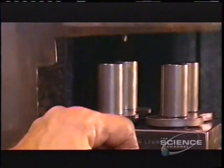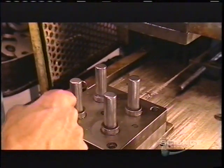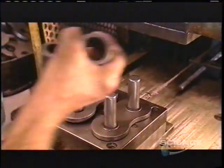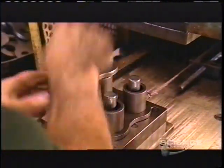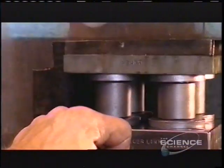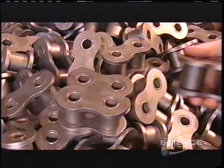The link plates and bushings go into an assembly device. A ram presses them together. They remove them and place two more link plates in the device. They position rollers on top of them and slide the bushings and link plate assembly into place. They press-fit it all together, and now they have links for the roller chain.